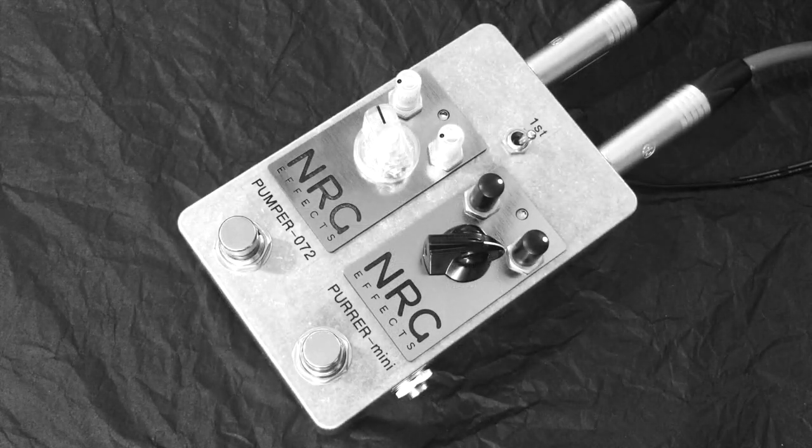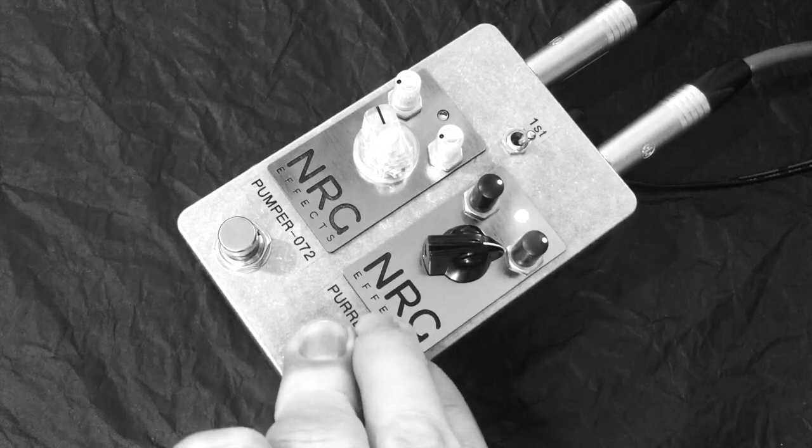Let's take a listen to check out how it functions with two different effects. Here's the true bypass sound, and then engaging the Pura Mini overdrive with it first in the signal chain.